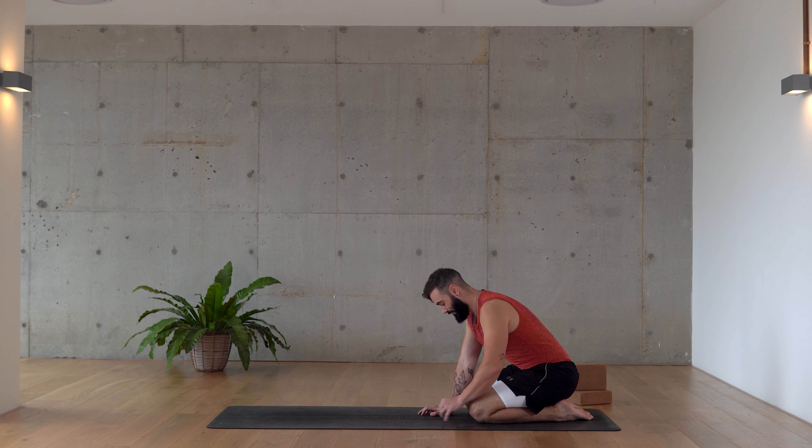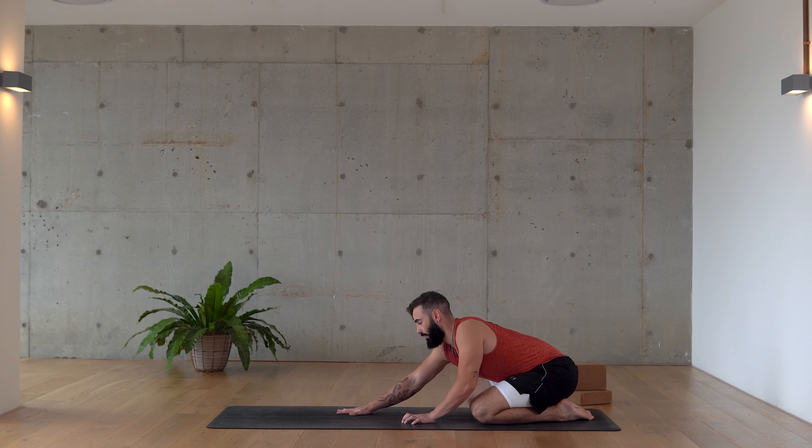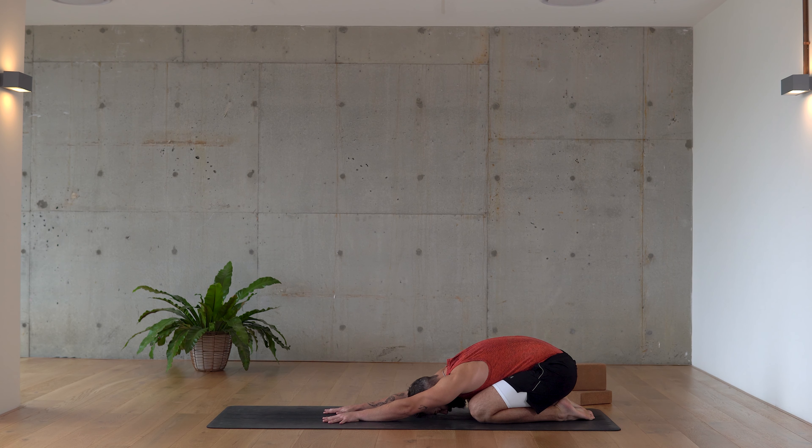Today's practice will begin in child's pose. Send your hips back towards your heels, separate your knees slightly, walk your arms forward, and just allow yourself to fold over your thighs. Today's practice is specific — my intention is to find relief after our running practice, trying to hit all those target points: ankles, calves, shins, quads, glutes, hips, low back. We're just trying to find our breath before we start to move, so take three inhales here.